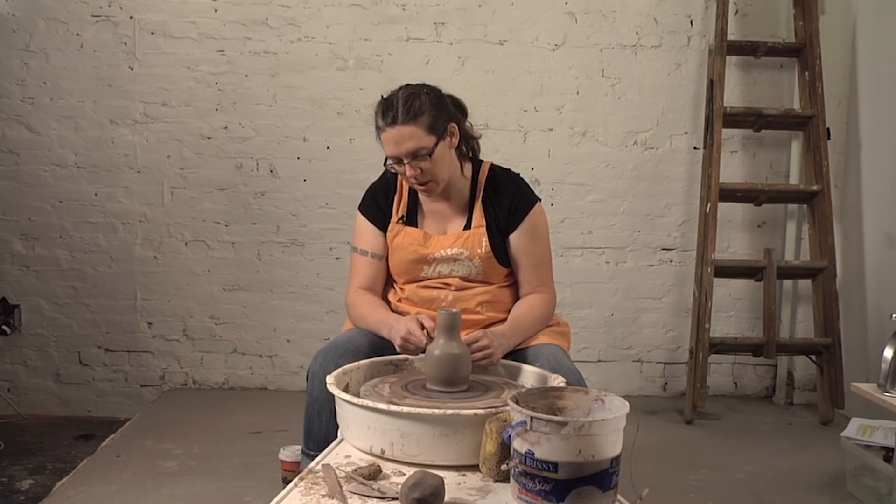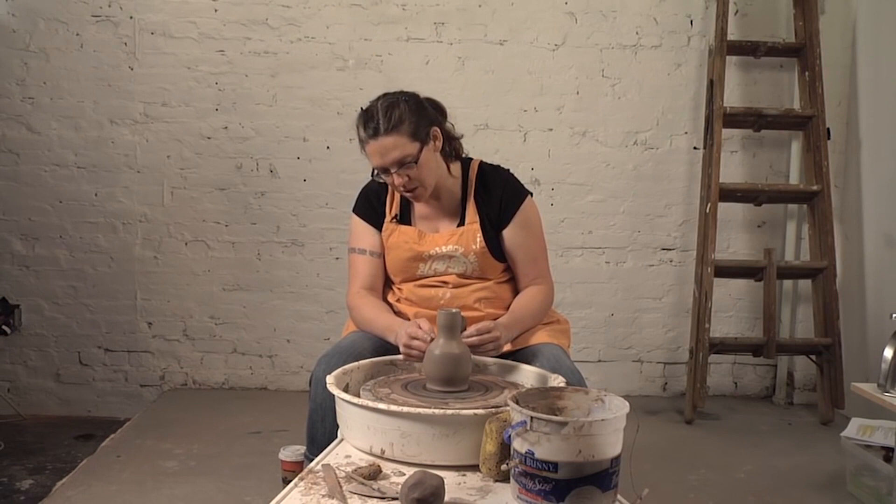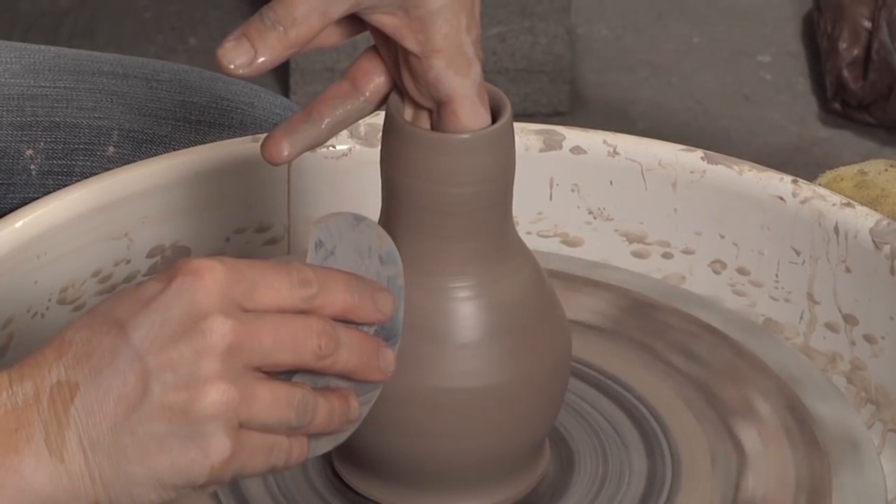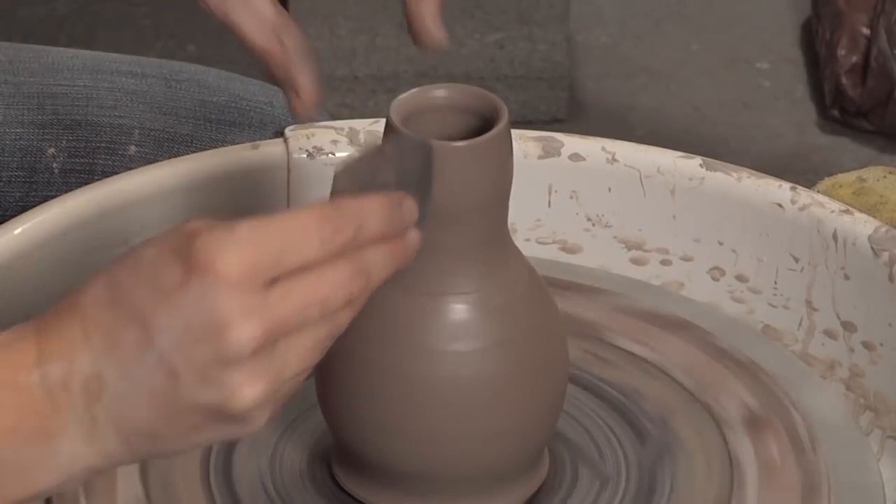Now I've finished shaping the top part with my pulls, and I want to finish shaping it with my rib. I want to make this transition from the belly to the shoulder a little more clean and crisp. To do that, I'm going to be using my fingertips on the inside and my metal rib on the outside.